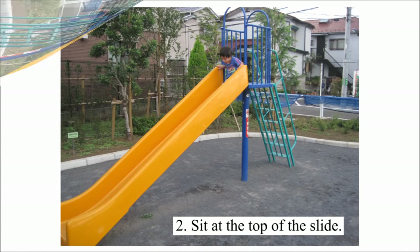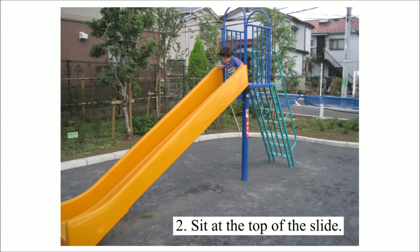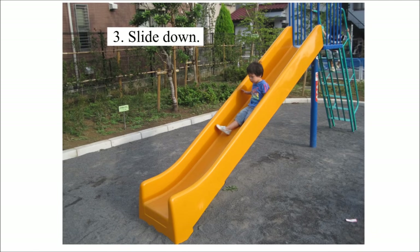Step 2: Sit at the top of the slide. Step 3: Slide down.